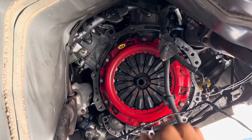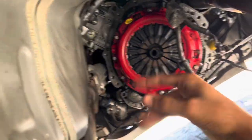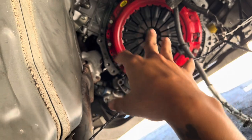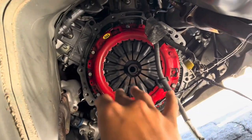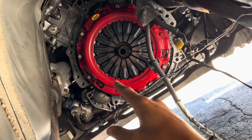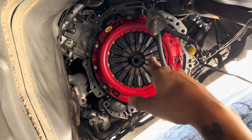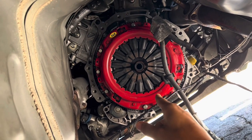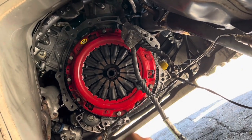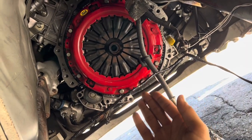For the clutch kit, just get the manual transmission clutch kit for your car — for the G37, get the manual clutch kit. What you're going to have to do is take out the automatic pilot bearing, which is a pain to get off. After searching for videos, I found the easiest way: take a half-inch extension — the thicker one — put it inside the automatic pilot bearing, tilt it down, and hit down on the extension. It'll eventually just pop that off.